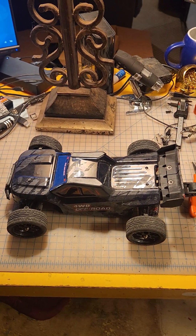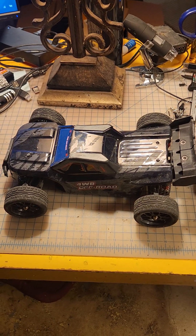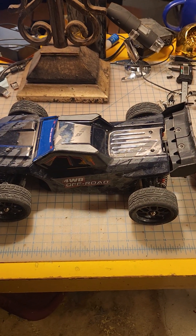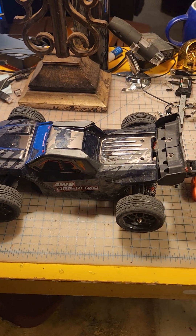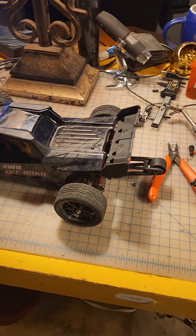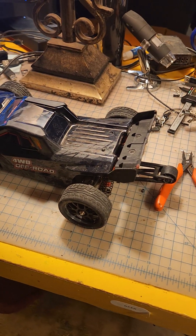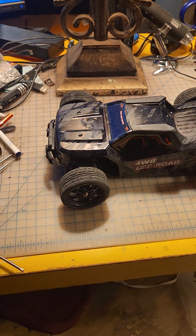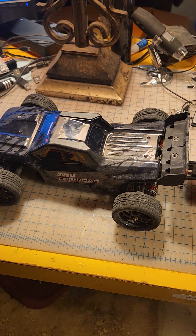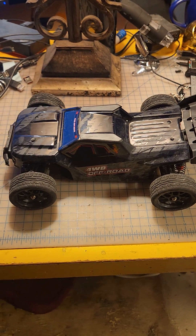Hey YouTube, coming to you with another video of the MJX 14209 and 14210 modifications that I am doing to my vehicles. I do have one that is still an off-road vehicle, but two of them are becoming street vehicles. In my last video of my 14210 Jeep style, I did replace the body on that with a 14301 truck style street drifter/street racer.